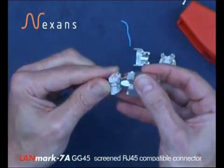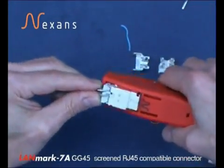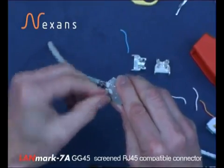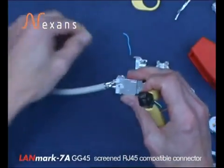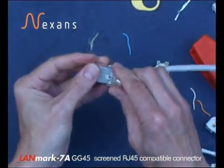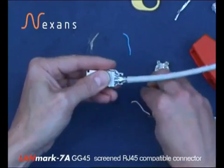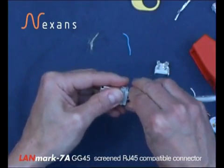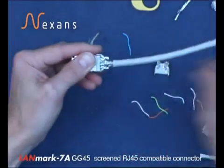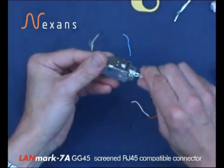Insert into the connector body. Then using the tool in its CAT7 position, compressing and closing. Removing the circular braid which is now compressed into the tool. Fitting the wire manager with the two slots in it into position, then the retention hoop is fitted and gently squeezed in the tool. The remaining half of the wire manager cable retention is locked into place and the connector is finished.